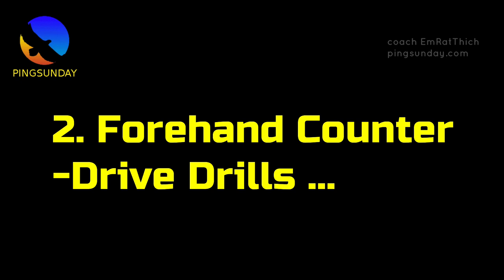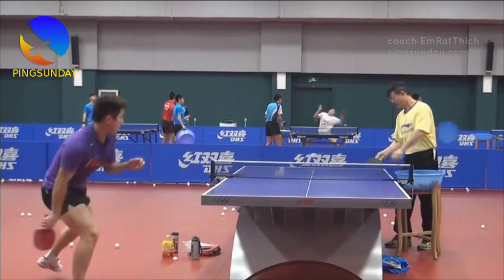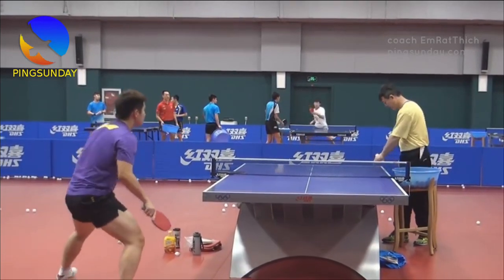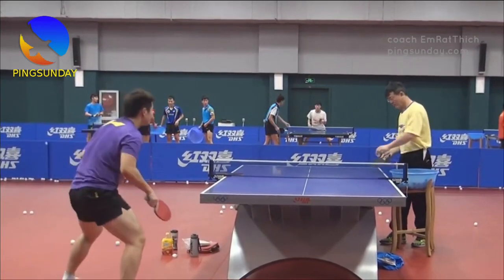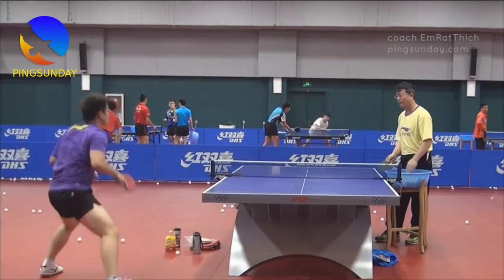Forehand counter drive drills. Forehand counter drive drills are a great way to improve your reaction time and decision-making skills. In these drills, you'll practice anticipating and countering your opponent's shots with your forehand.